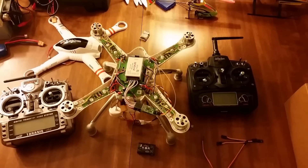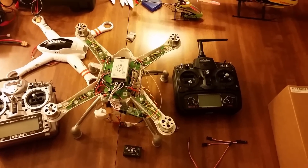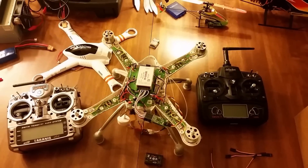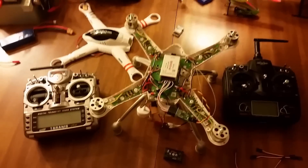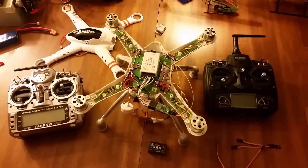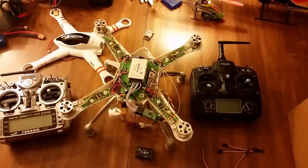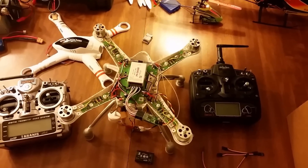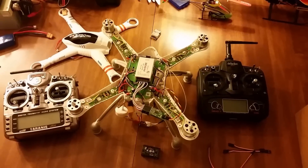Hey guys, C-File here. This is a video to change out the stock Walkera QRX 350 Pro radio — whichever you have, Devo 7, 12, 12S, FE, whatever — with the Taranis. This is not for beginners; it's very advanced, so if you don't feel comfortable with it, be aware. And for all the DJI lovers and the Walkera X350 Pro haters, just keep your comments to yourself — this isn't for you.